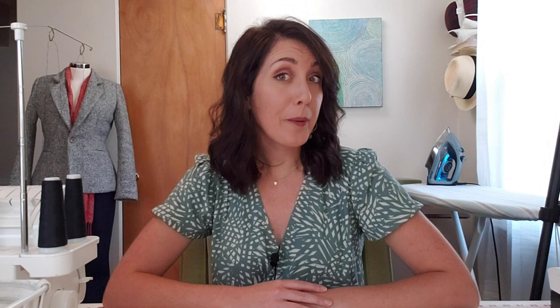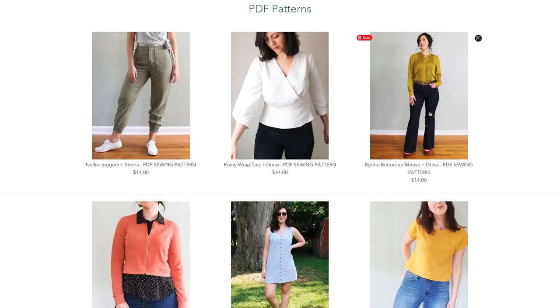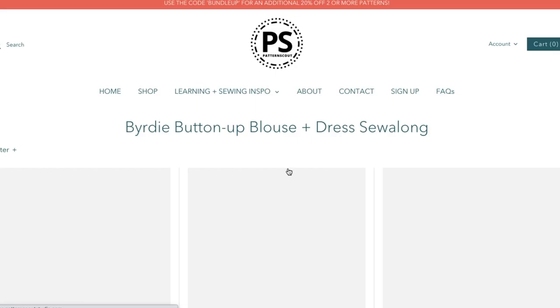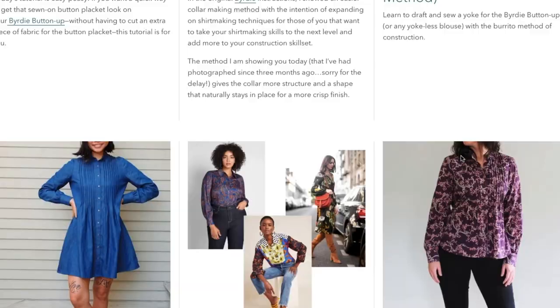I put a link in the description below to the Birdie Button-Up pattern on the Pattern Scout website, and you'll also find a full sew along over there along with detailed photos and instructions for sewing this pattern. I also put a lot of blog posts with pattern hacks and different ways that you can modify this pattern into different styles. If you enjoyed this sew along, be sure to hit subscribe, give me a thumbs up, and also let me know what you would like to see next.